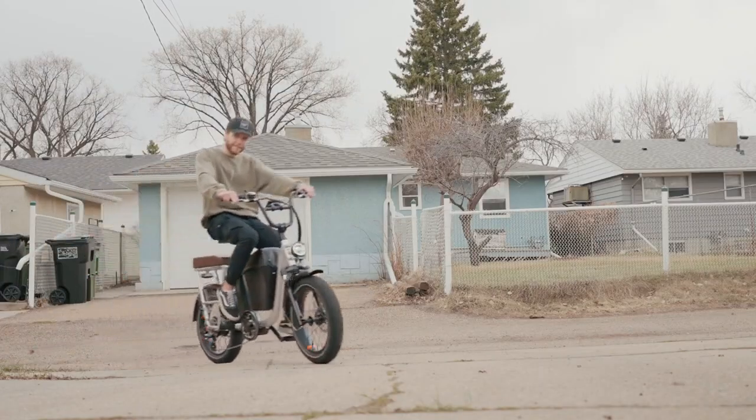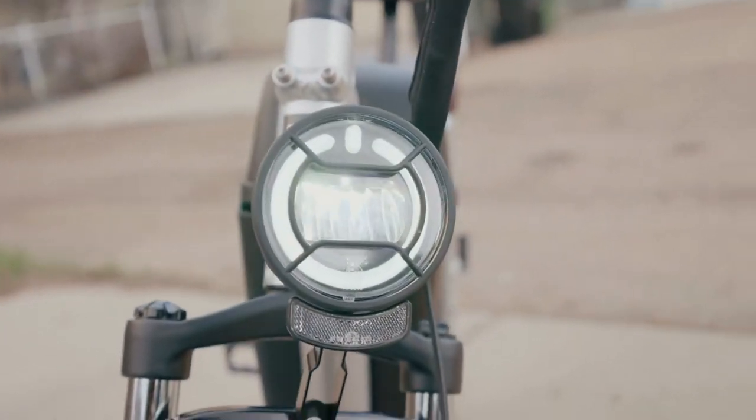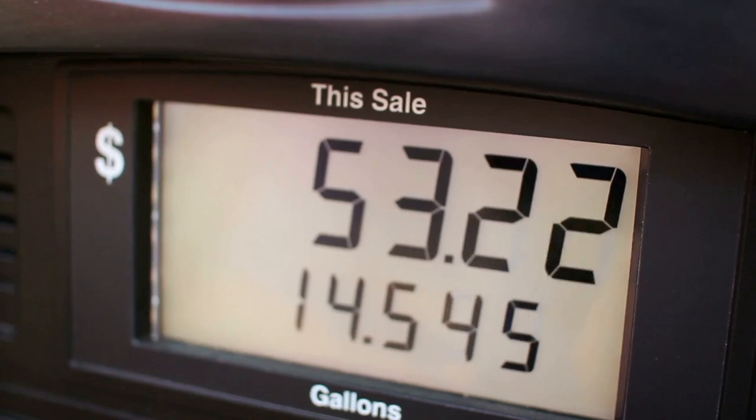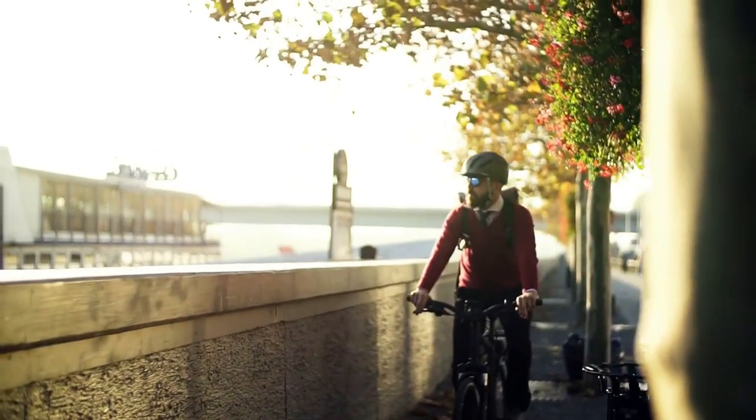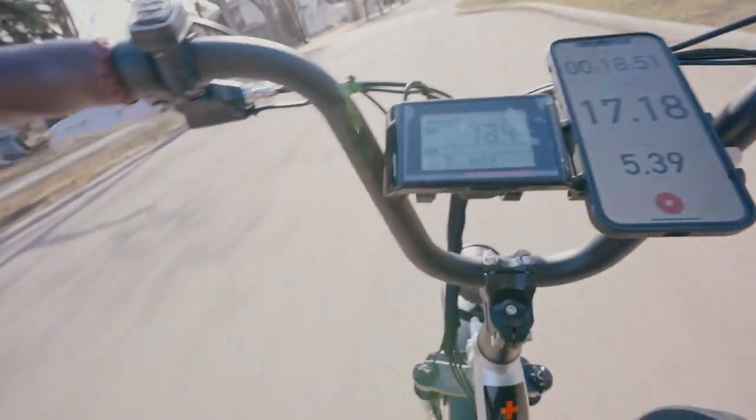First, the strengths. One of the most appealing aspects of this e-bike is its price point. At a price tag of $2,099, it offers substantial value for money. This budget-friendly beast is more than just a cost-efficient solution.